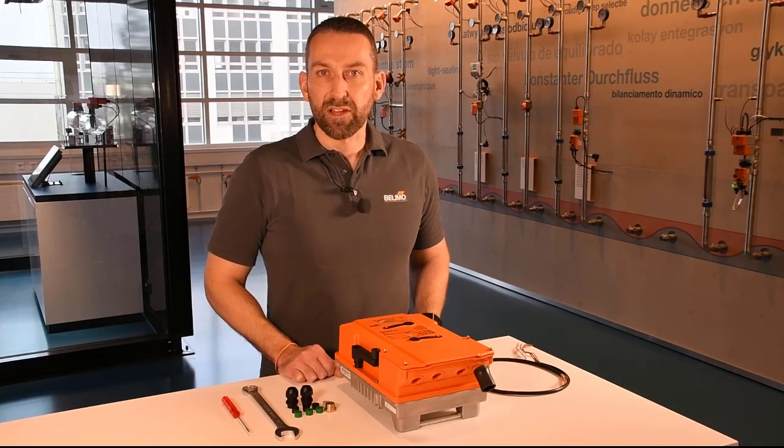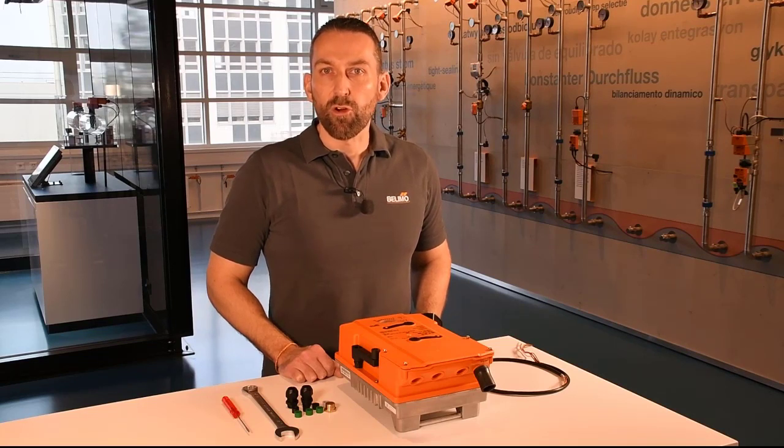Hello, I'm Timo Bleschke. I'm product manager for BELIMO's butterfly valves. Today I would like to talk with you about the proper wiring and installation of BELIMO's PR actuator while maintaining the IP66 and IP67 rating.